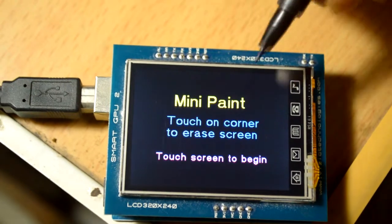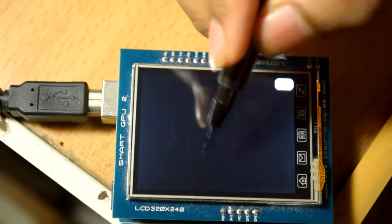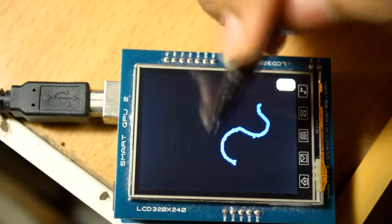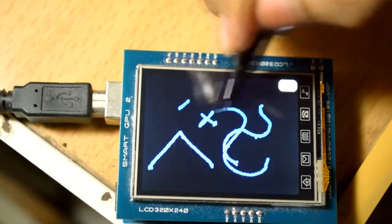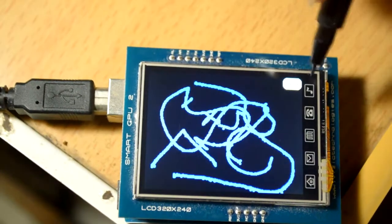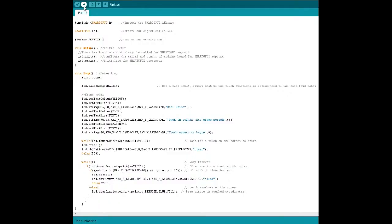Here we go - not much of a change. I'll be touching over here. As you can see, this shall be blue - and you can see the pen size is a bit thicker than 1. So that was all about mini paint. Now let's move to the Paint Pro application.